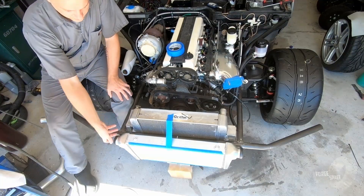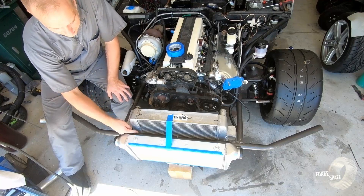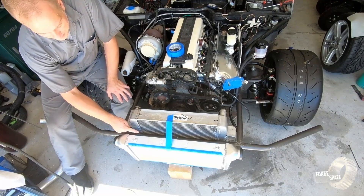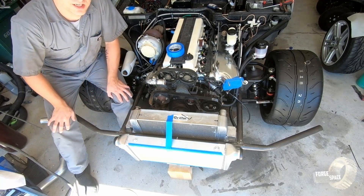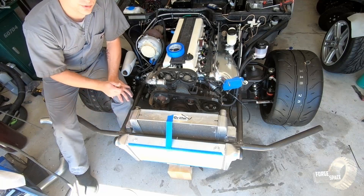Before we get started on doing the end tanks I need to mount it up. We're going to make some L-angles — basically come up and then straight out — so we got a mounting point here and a point there. We're going to get this mounted up permanently and then we'll work on it from that point on.